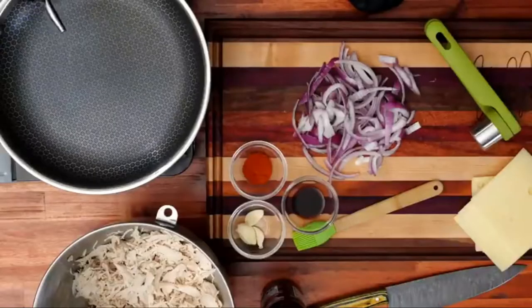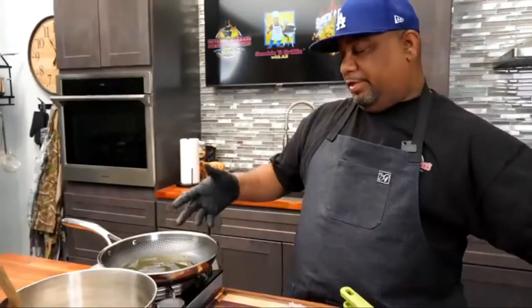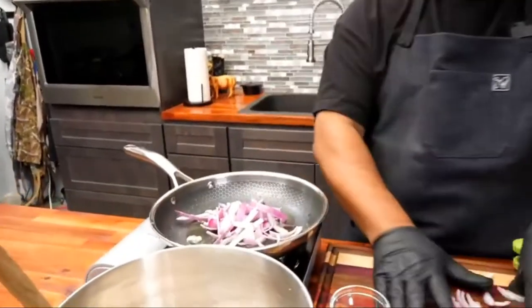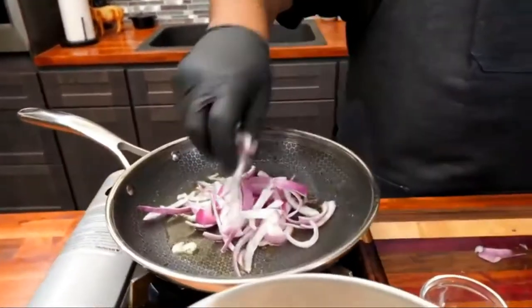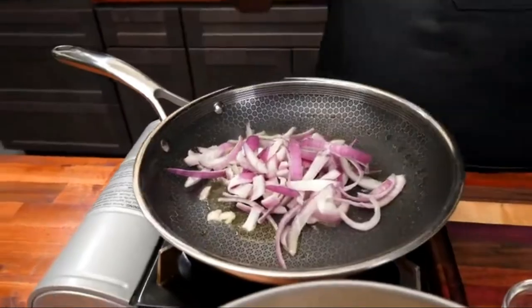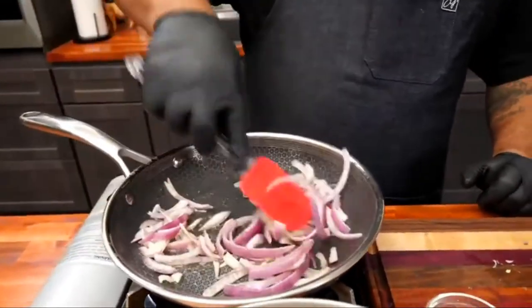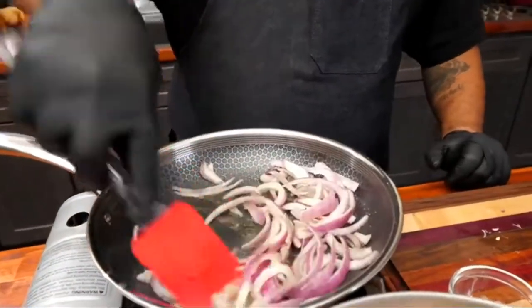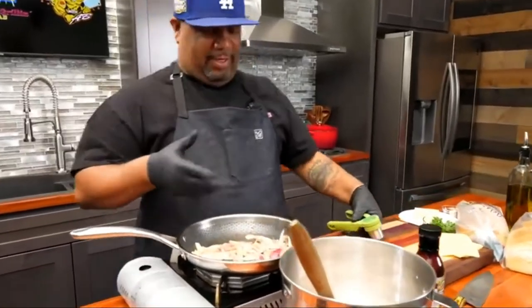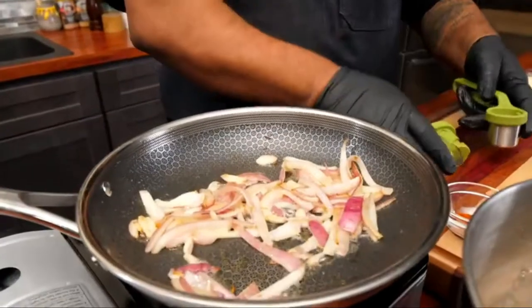Now we're going to go ahead and get your pan. I'm going to add a little olive oil. We do our onions first because we always give our onions a head start. After that, then we add our garlic. Super easy, folks — we're just giving them a head start. So now we just add our onions and work them down a little bit. Just want to make sure it's all coated, and cook these down and soften them up a little bit. You can see they're working their way down, starting to get a little color, softening up, starting to look translucent.